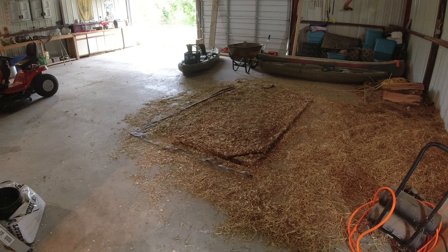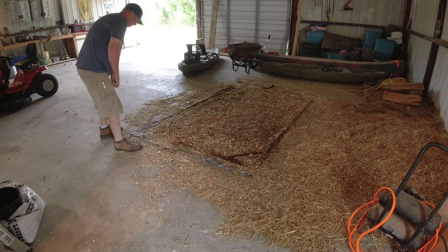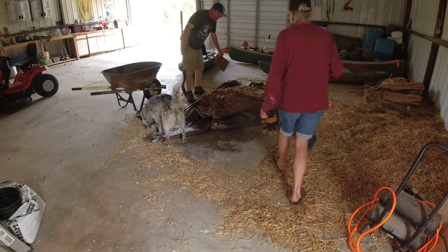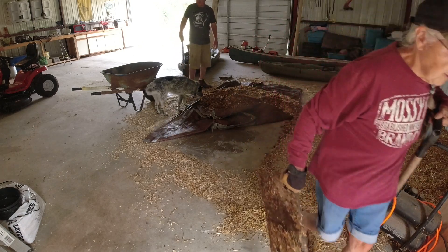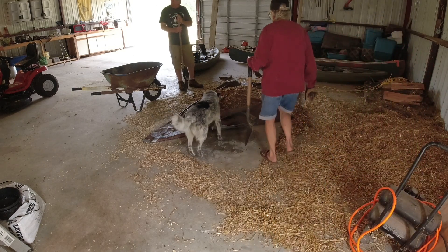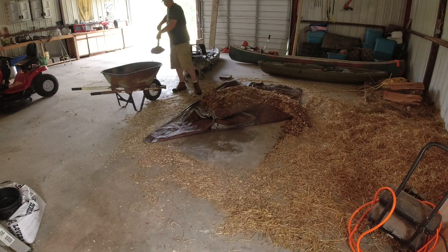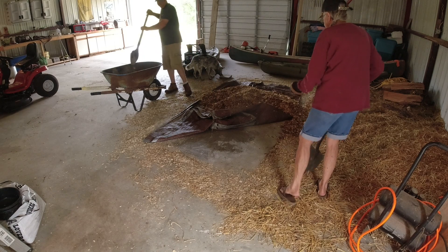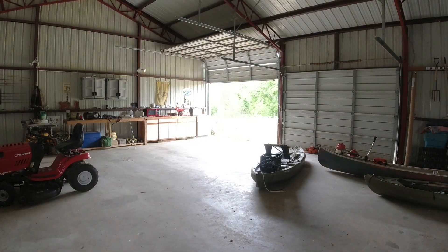One last chore - the dirty bedding is going on the compost pile, and then we gotta clean this shop up. That's heavy - there ain't no dragging this, we'll shovel it. I just touched it with my hand - that's why I put gloves on. We'll hose that off later. We'll let this sit in the compost for six months to a year.